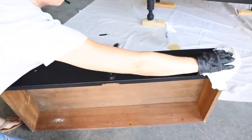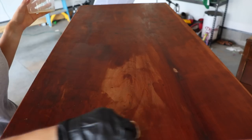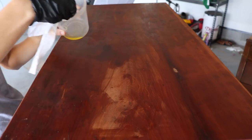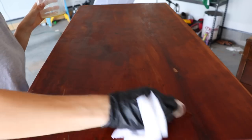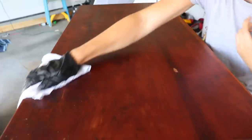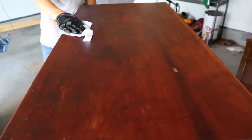I also decided to seal the top of the piece with hemp oil. Hemp oil is great for raw wood like this — it brings out a natural color and seals it at the same time. You can apply this with a brush or a rag. A brush probably would have been a better idea, but I used a rag and it still turned out fine. Once you get this all on, take a dry cloth and wipe it down to get that excess oil off.